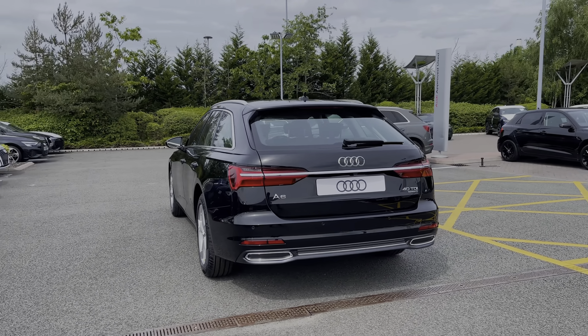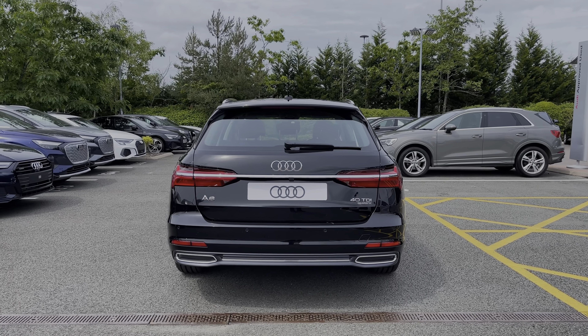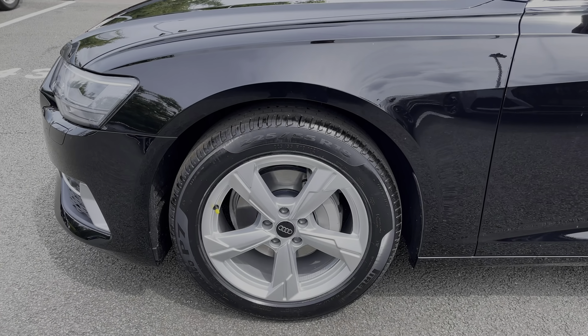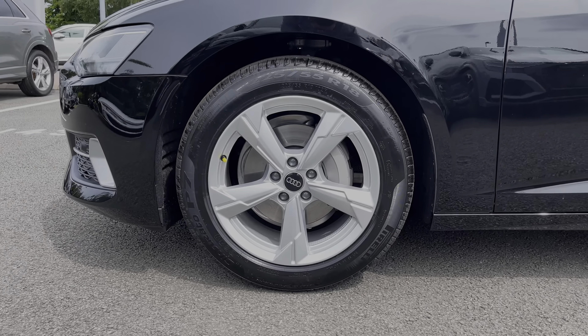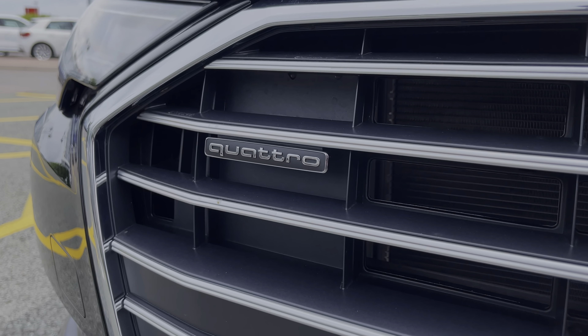The Avant version of the A6 has a much larger boot space than its saloon counterpart. Coming down the side of the vehicle we do have this car's 18-inch 5-arm design alloy wheels giving a nice sporty look to the car's side profile. And this car does come with Audi's Quattro Wheel Drive System, meaning that this car is more than ready for a range of different road surfaces.